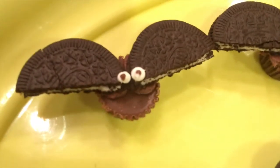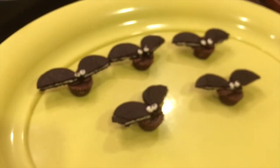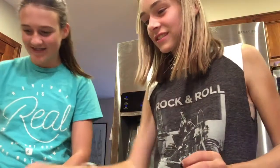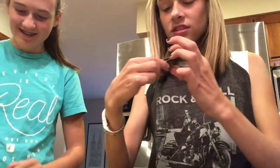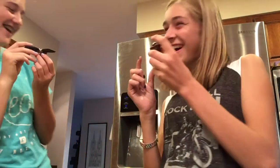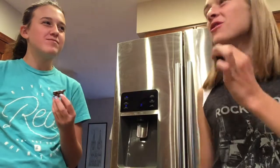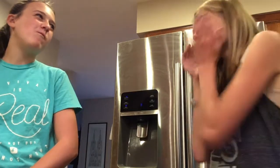They're completely homemade — even better! Should we try one? Yes! So we just have our little bat bites right here. They're so cute. It's really good, I like that. Oh, they're so good and so cute. I love it, and easy. I definitely recommend this. Yes, these turned out really well.